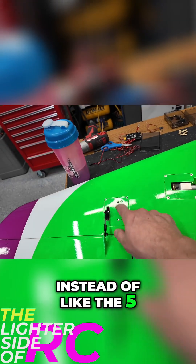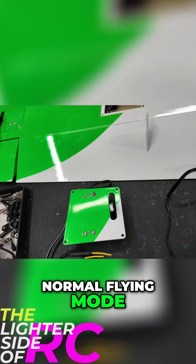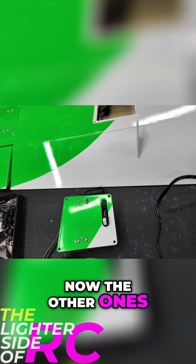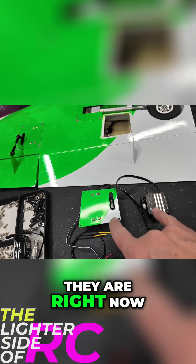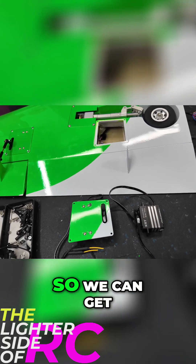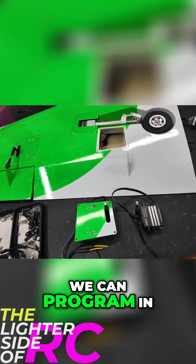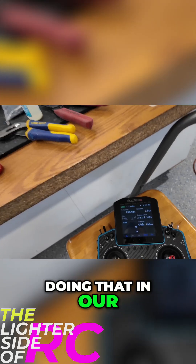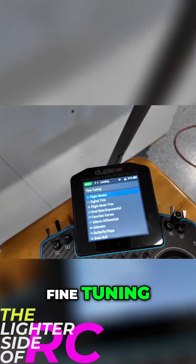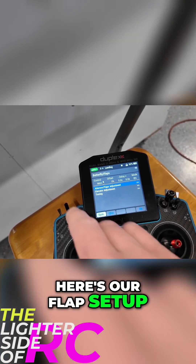Instead of something like the 599 SLS, we have flap off, normal flying mode, takeoff, and full flaps. Right now all I care about is getting the normal flying mode set up so we can get our linkage done, and then the other positions we can program in the radio. We're doing that in our flap menu — fine tuning, butterfly, flap menu — here's our flap setup.